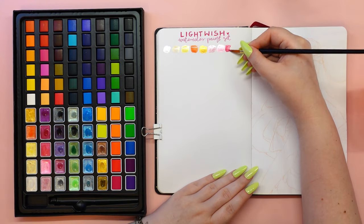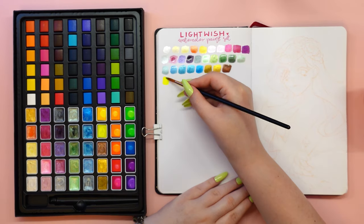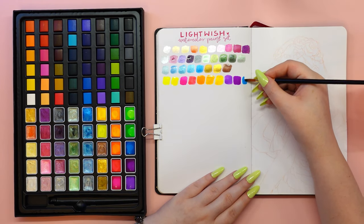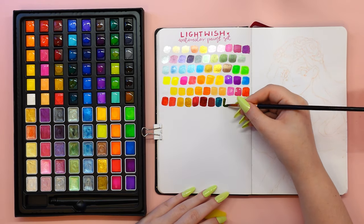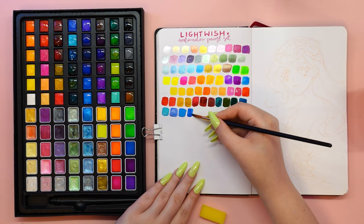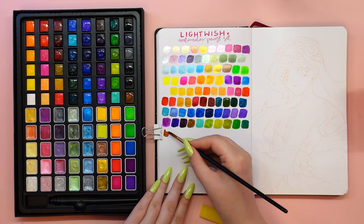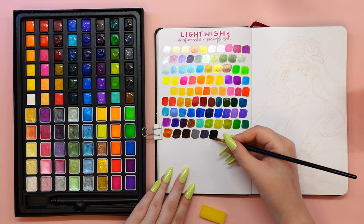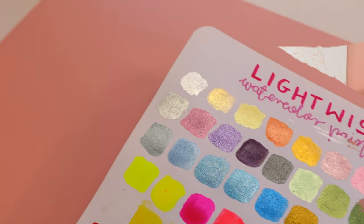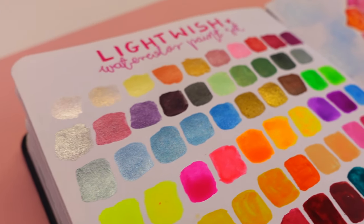I think Lightwish really knows me well, as I've always said that I don't like mixing colors together in my videos. So I was really happy to see that this set has kept that to a minimum. The great thing about having so many colors to choose from is that it saves you loads of time when mixing. I'm really impressed with how the colors are chosen — they are all so different from each other and there aren't any cases where two are almost the same, which is something I've noticed with other watercolor brands.